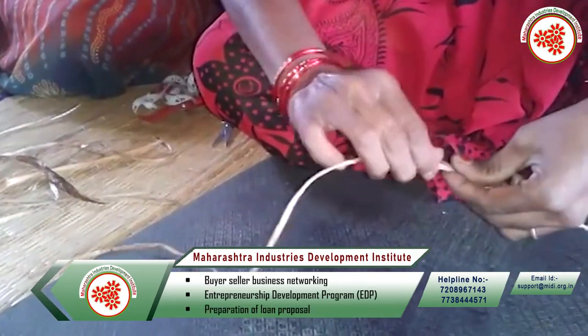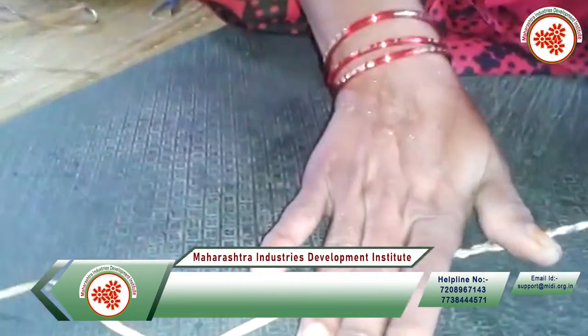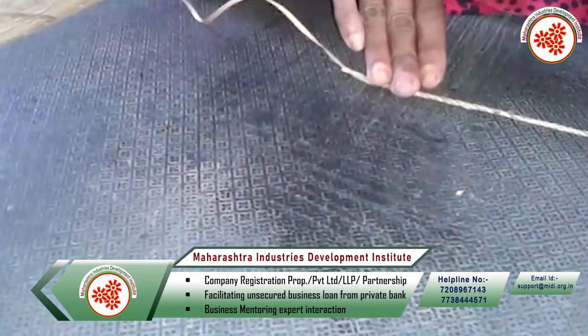Nowadays these fibers are also processed using a rope making or rope twinning machine. The rope is made by putting the fibers into the spinning wheel of the machine.